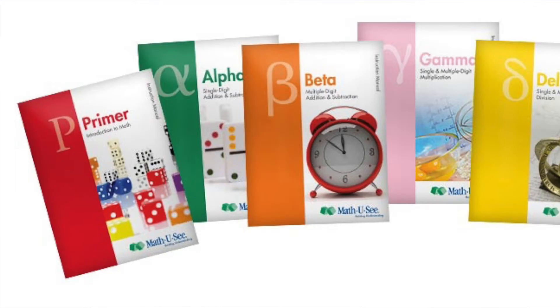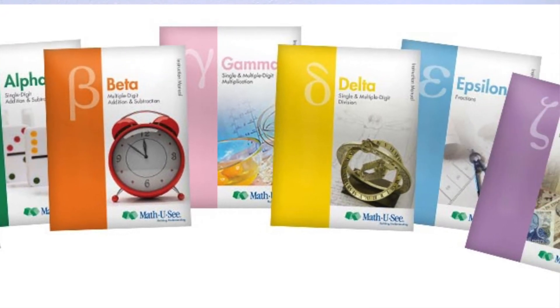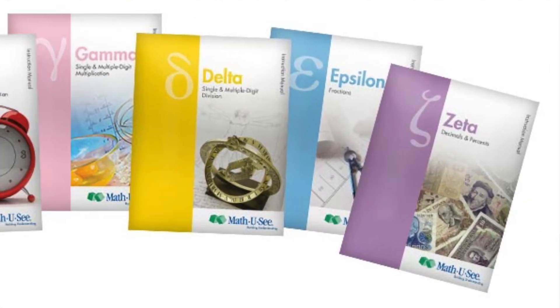So the books go in this order: starting at kindergarten level is the Primer book, then it goes Alpha, Beta, Gamma, Delta, Epsilon, and Zeta — with Zeta being sixth grade level. They each have 30 lessons and a typical school year is about 36 weeks, so you can definitely get a whole book done in one school year with some wiggle room. If your child needs to spend more than one week on certain concepts, you've got that flexibility built in.